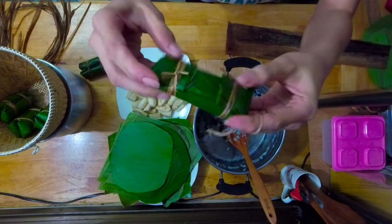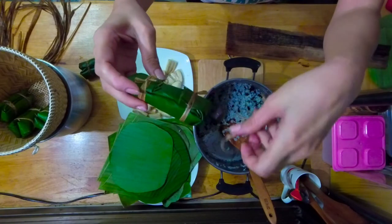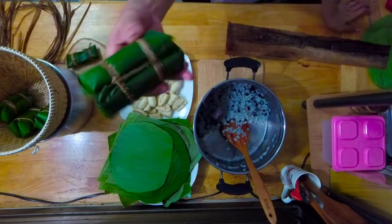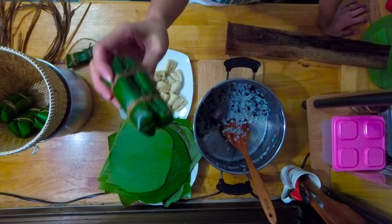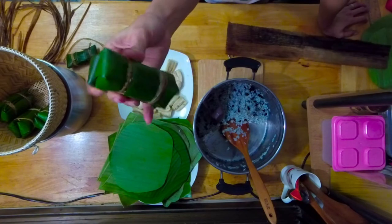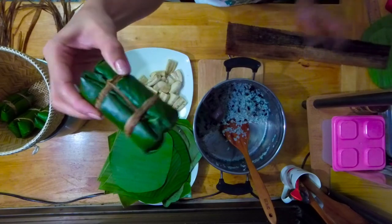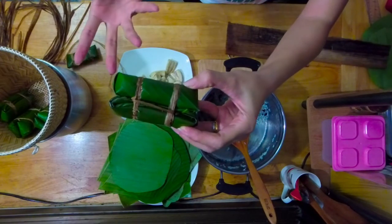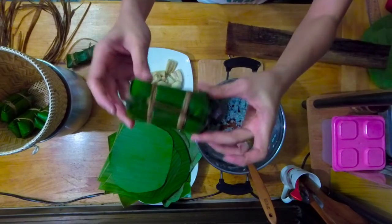You can tie it one by one, but I'm going to do it the traditional way. In the past, this kind of snack was served in important ceremonies like weddings because it symbolizes a strong bond — for example, this one is a man and this is a woman bound together by marriage. It can also symbolize the strong relationship between friends, families, or co-workers.